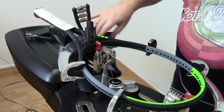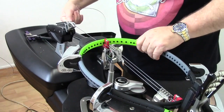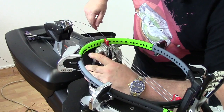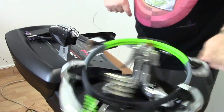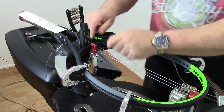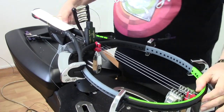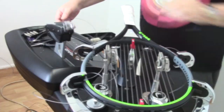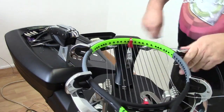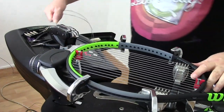This is the 1820 blade with Alu Power rough. Now we're just going to do the three ahead on this side. And now up here, this is where we're going to use the block.